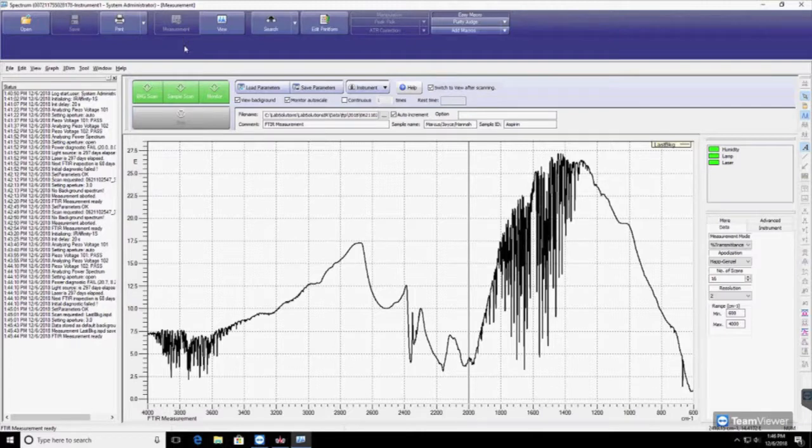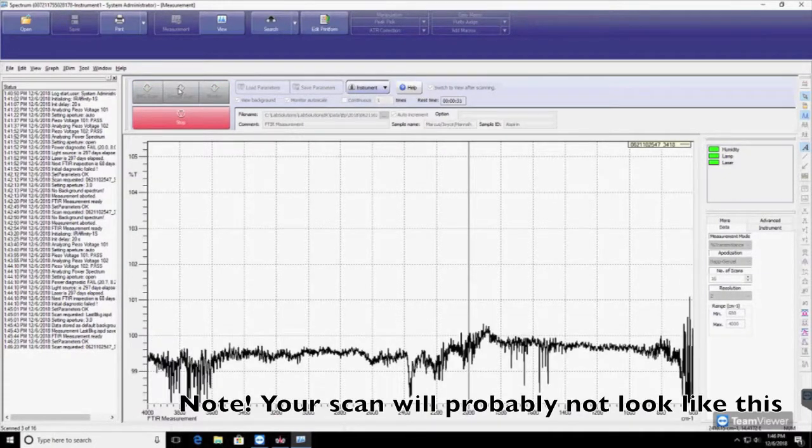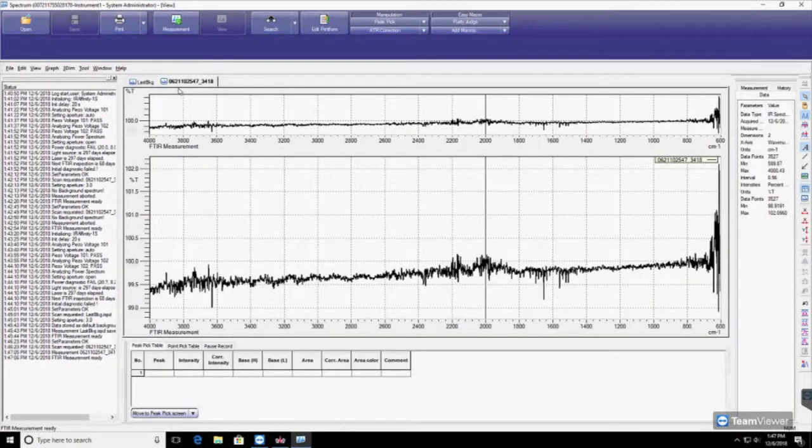Click on Measurement and select Sample Scan. Once the scan is complete, you can label the peaks by going to the menu and selecting the cursor, then selecting Auto Cursor. Move the cursor to the peak you'd like to label and click. You can also select a range of peaks by dragging your cursor.